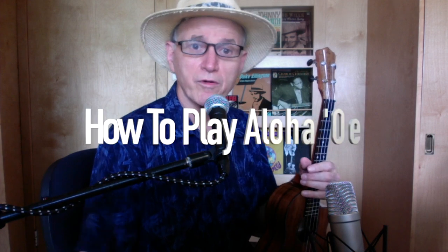We're going to teach you an advanced version of Aloha, the classic Hawaiian ukulele song, and after we'll try to break it down and see if we can make it easier to learn. Here we go.